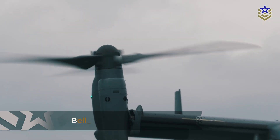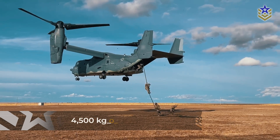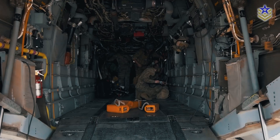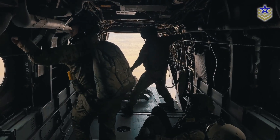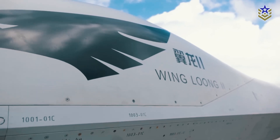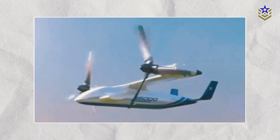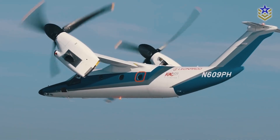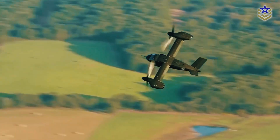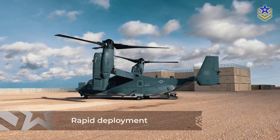Compared to the V-22 Osprey, the R6000 has a smaller payload and passenger capacity. The V-22 can carry up to 24 passengers or around 4,500 kilos of cargo, whereas the Lanying R6000 is limited to 10 passengers or 2,000 kilos of cargo. This makes the Lanying more suited for specialized missions where agility and speed are prioritized over bulk transport. That said, the Lanying R6000 does outperform many conventional drones and helicopters in speed and versatility. With a top speed of 550 kilometers per hour, it is significantly faster than standard UAVs or rotary-wing aircraft, and its ability to operate in both manned and unmanned configurations adds further operational flexibility.